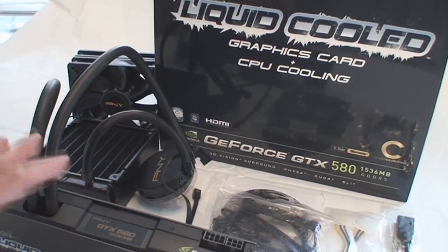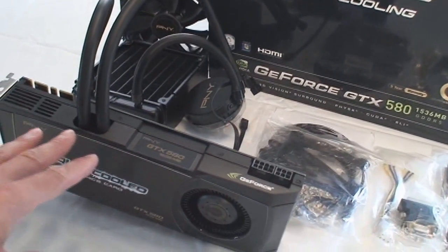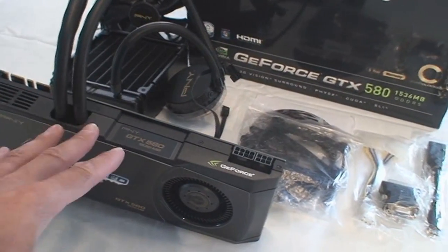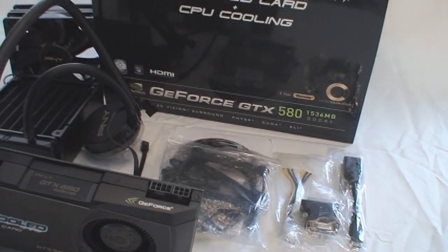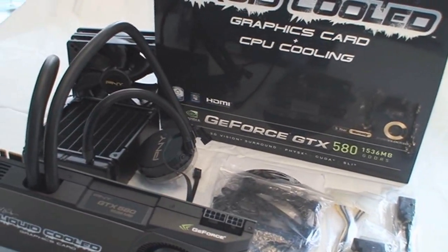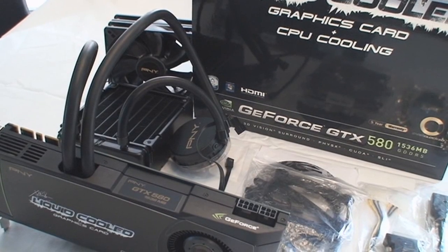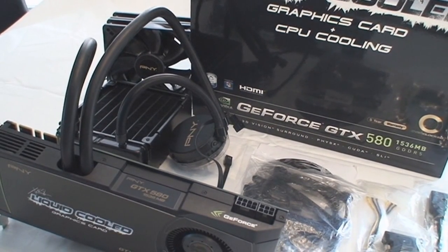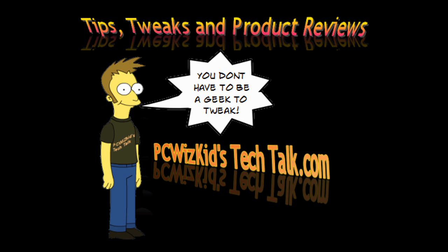This thing is just awesome. Whether you get the liquid-cooled version with the CPU cooler or the liquid-cooled version with just the GPU cooler, PNY has done a terrific job teaming up with Asetek to get this closed-circuit kit ready to go for enthusiasts and hardcore gamers who want top-notch performance. I definitely recommend this if you're looking for high-end stuff, and I'd like to thank PNY for providing it. Thanks for watching.